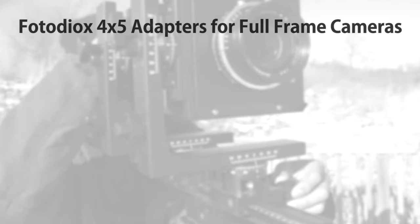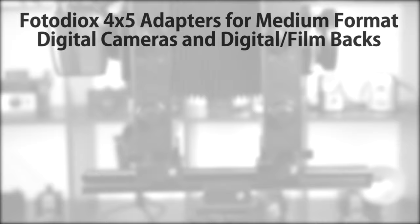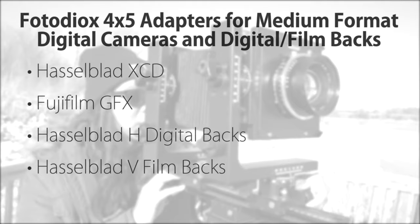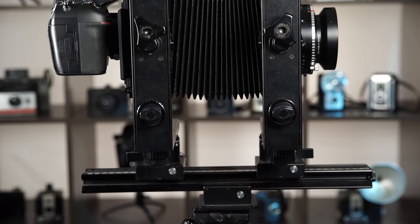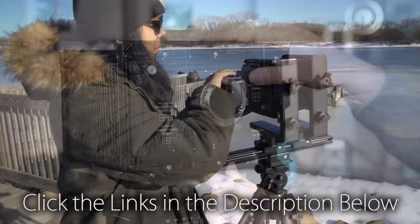Fotodiox 4x5 adapters are available for Canon EOS, Nikon, Pentax K, and Sony E-Mount. We also offer models for digital medium format cameras and backs, including Hasselblad XCD, Fujifilm GFX, Hasselblad H digital backs, Hasselblad V film backs, and Mamiya 645 film and digital backs. With the 4x5 adapter from Fotodiox, you can breathe new life into your 4x5 film camera. Click the links in the description below to get your 4x5 adapter today, and click here to subscribe to our YouTube channel to get more videos just like this one.